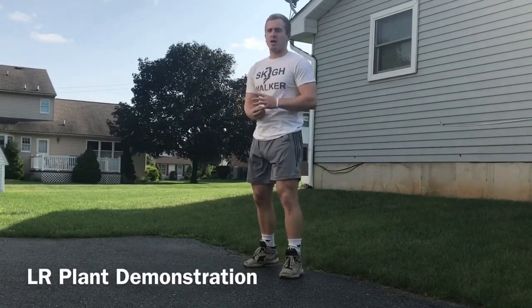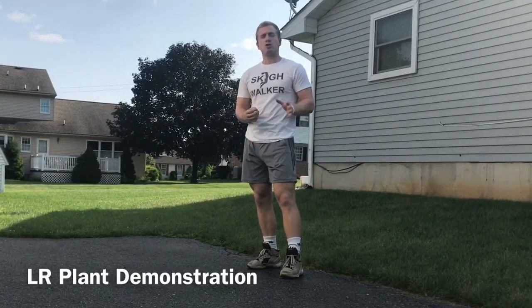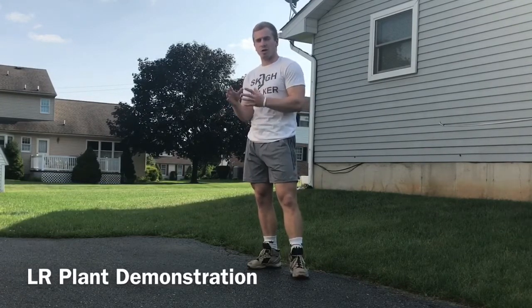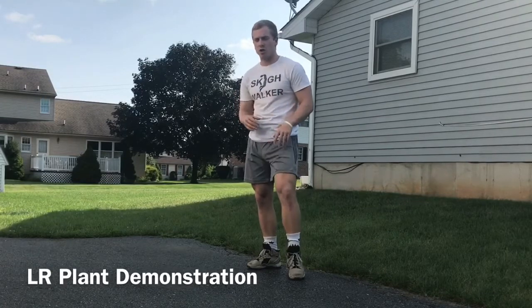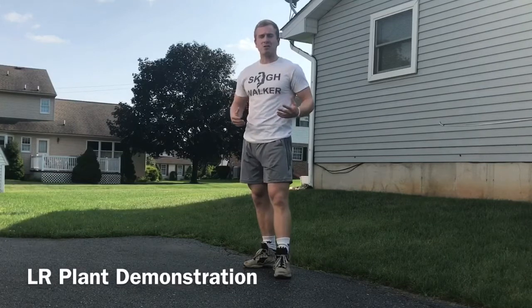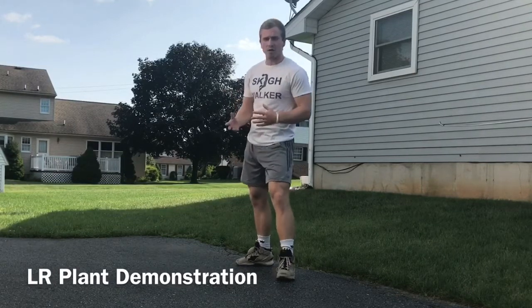You can go watch progressions one and two for an in-depth, detailed description about why I'm doing what I'm doing. But if you've already seen those videos, we're going to get right into it. I'll remind you of the first two progressions and then we'll get right into progression three.